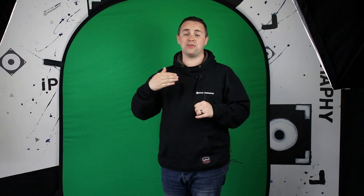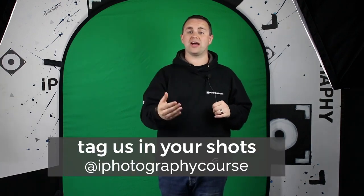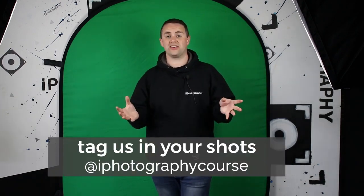Either way, I hope you enjoyed the video. If you did, please click the subscribe button and turn the notifications on if you want to see more. We're all over Facebook, Twitter, Instagram, and Pinterest. If you've taken any photographs using this green screen effect, we'd love to see them — please just tag us in them. Until the next time, we'll see you soon.